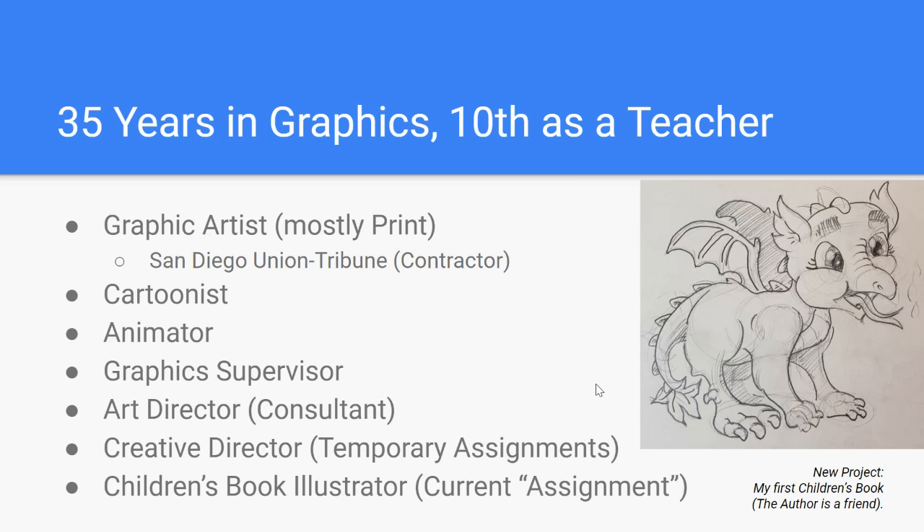I actually did some animation in 1989, the year my son was born. I have about a 10-minute animated video on, believe it or not, video cassette, which I still need to digitize to a disc or an MP4 file. I've worked as a graphic supervisor for a large trade show house out in El Cajon. That business moved to Los Angeles and I was laid off. I've been an art director as a consultant and contractor for various companies in town and on the East Coast, and a creative director on temporary assignment through an agency called AQUINT Partners.